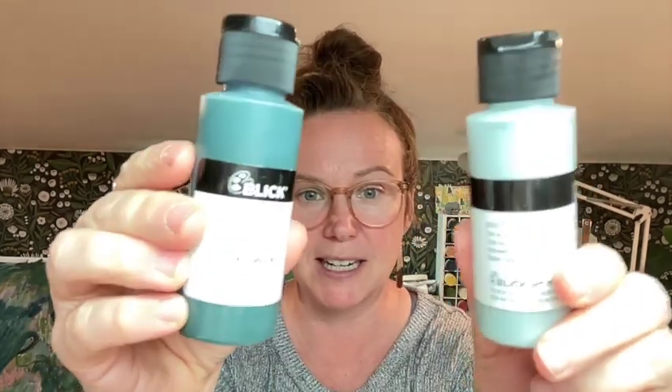In this kit will be a mixed media journal — I love this one, it's really thick paper so you can use markers, paint, whatever, and it won't bleed through. I have two bottles of acrylic paint; they're matte acrylic paint from Blick, the kind that I use in my videos. One is teal green and the other is sage blue — I use these all the time.